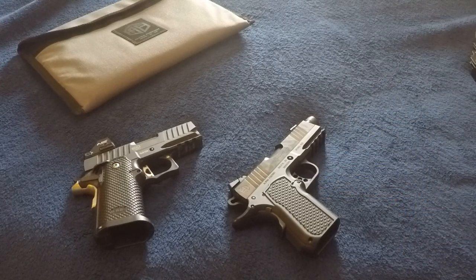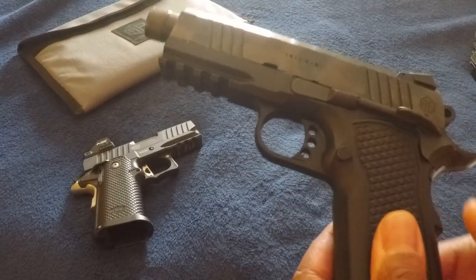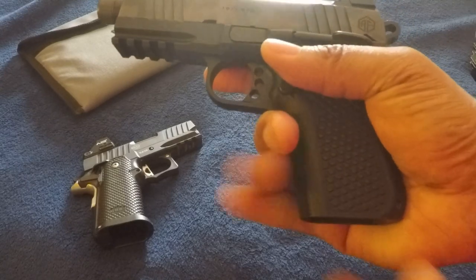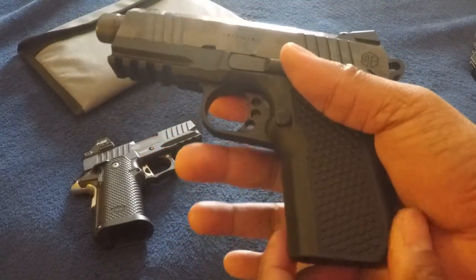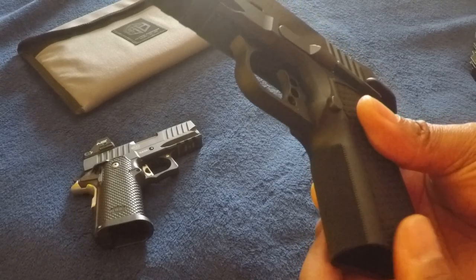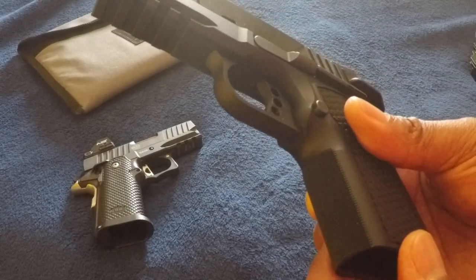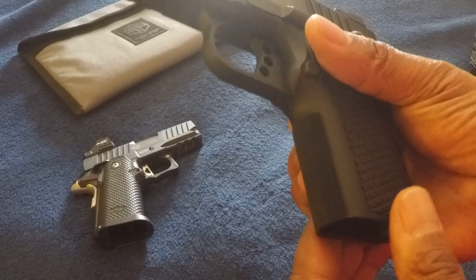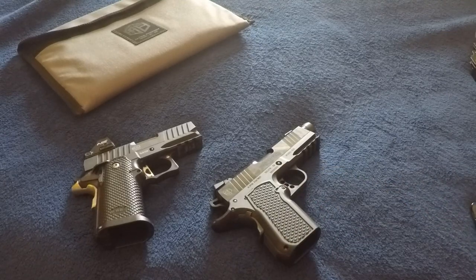There is no lateral play in the trigger, but it does have some vertical play. It is also adjustable for over-travel. It has a great finish — that's the first thing I notice, and it was a recurring theme when I watched other people reviewing it. It has very nice control surfaces. What really got me was that after the first round out of the gun I could actually feel the checkering on the front biting into my fingers.